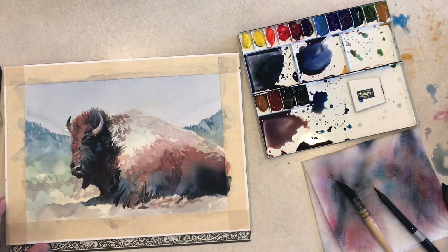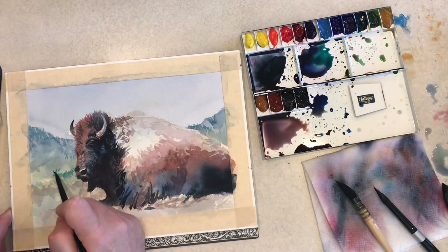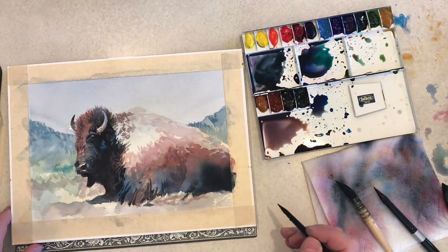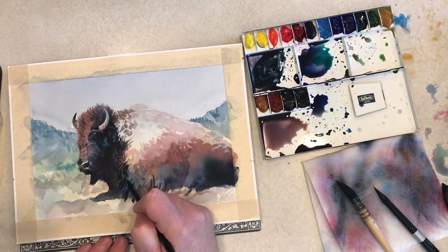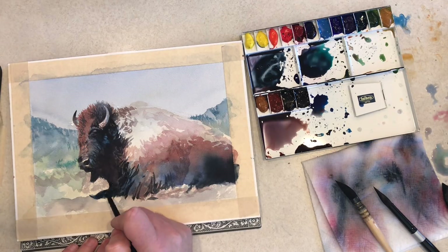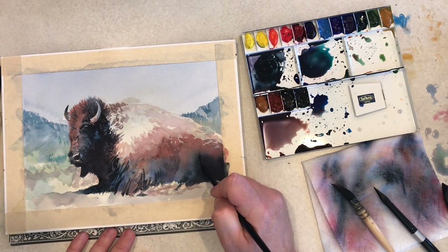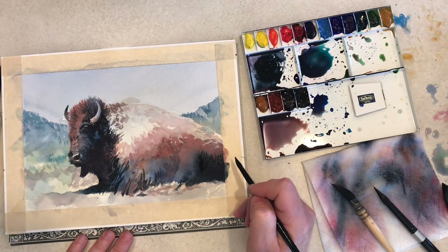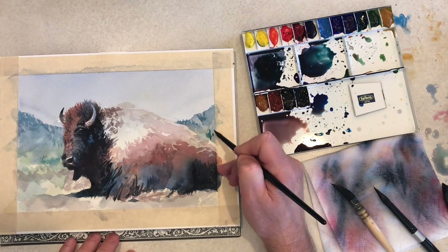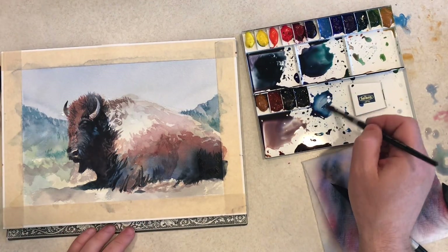Things are starting to come together — it's starting to look like a painting. I'm going in and hitting some details and some of the shadow areas, the fur, the fur around the horn. Just going in and picking out detail, trying to bring things to a level of completion without overdoing it or overworking it. More dark fur detail in the shadow area. Putting in just a little more detail into the background to differentiate the bison's back from the background.